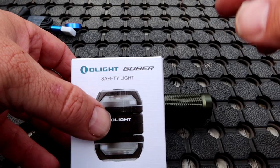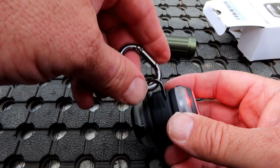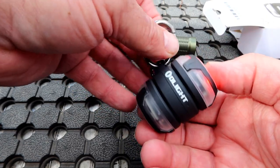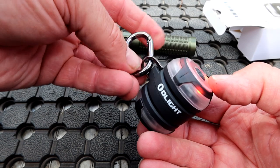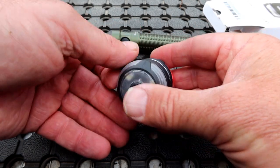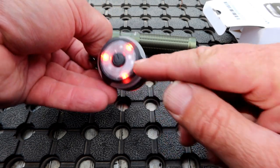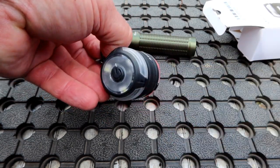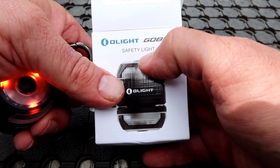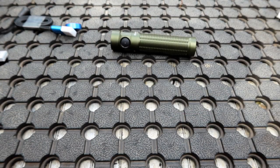One other thing that's on special is this - the Olight Gober. I'm not reviewing this but I'll show you what it is. The main use is as a safety device for marking things. It'd be great to hang off the guide rope of a tent so you don't trip, or to mark a fishing rod in the water after dark. It's got different colored lights and different settings - solid red one side, flashing red the other. You can change it to flash between different colors. It's a safety light, and you'll find out more in the link in the video description.